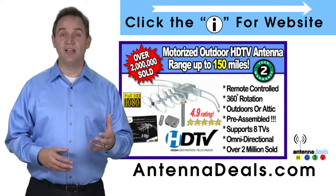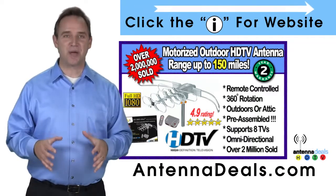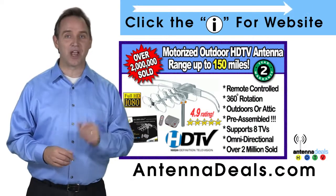The 2805 can connect to your existing coaxial cable in your house. There is no additional power needed — all power comes through one coaxial cable for the 2805.